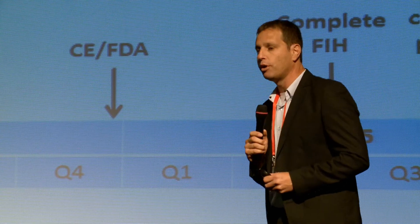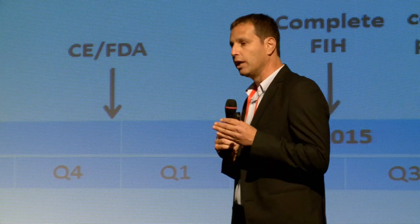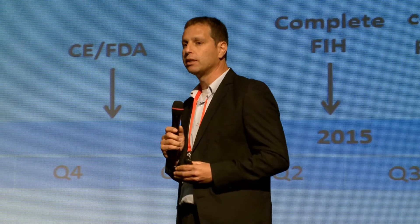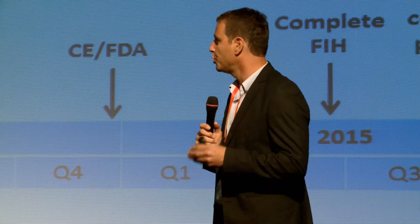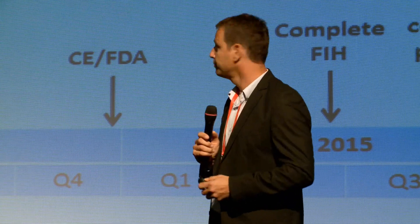We are seeking $1.5 million in Round A funding that will help us gain marketing clearance and conduct a first-in-human study in order to attract these strategic partners. Thank you.